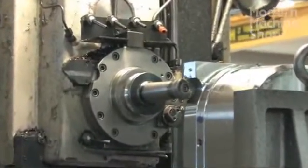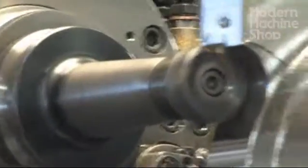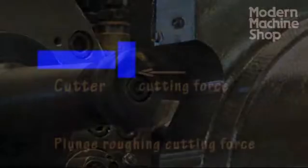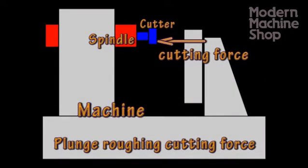Plunge roughing uses many of a machine's core design strengths to maximize its productivity. The cutter, spindle, and machine frame all work together with the axial cutting forces.